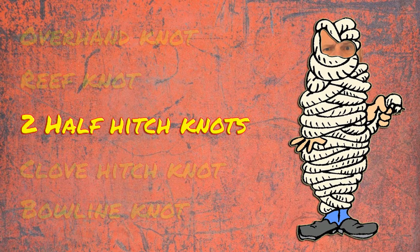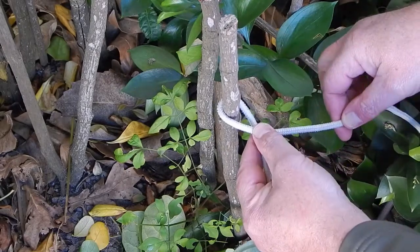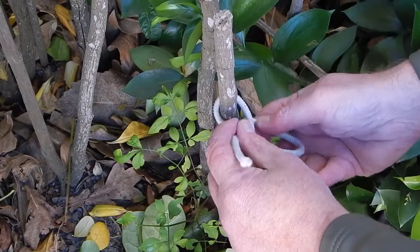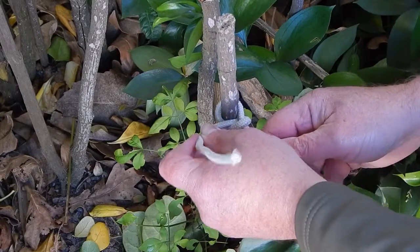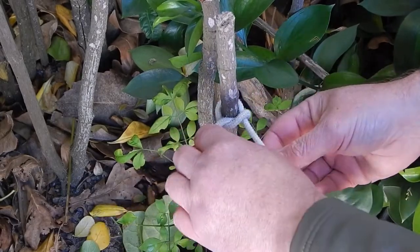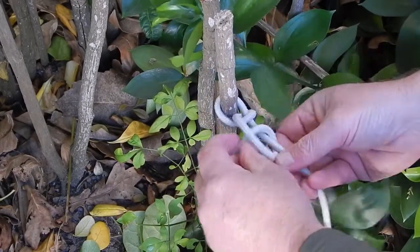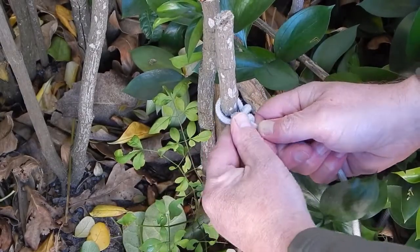The half hitch is a great knot for tying ends off onto pegs and trees when putting up shelters and tents. Let's say this is a peg in the ground. You loop the rope over the peg and then push the tail end back up through the loop — that now produces a half hitch. To fully secure the rope, I make another half hitch by going under the rope and then back through the loop. That now produces a much stronger knot.